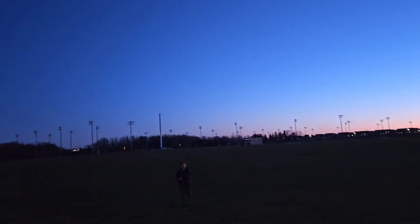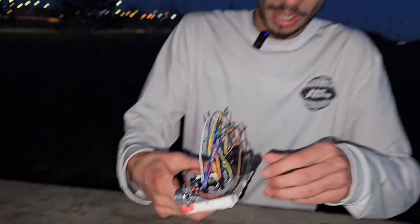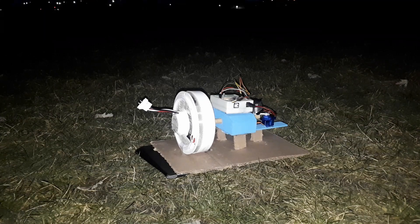Oh my god, that was so far — that is where we came from, all the way back there. You can't even see it. Let me take a breather. Are you ready? Yes — we'll be able to hear the whole sound all the way from here.